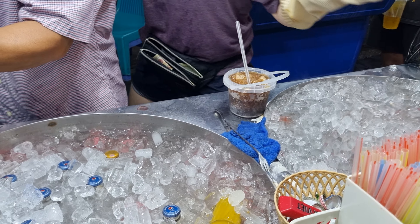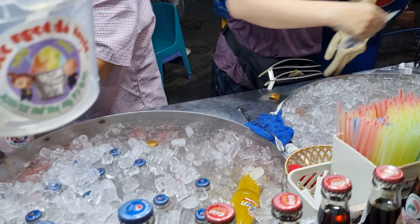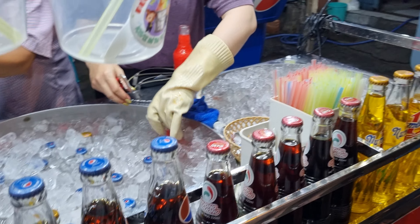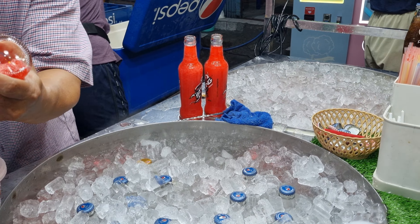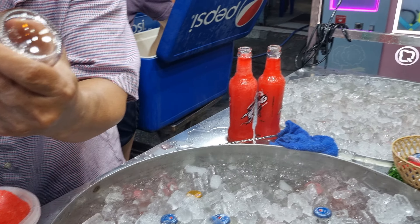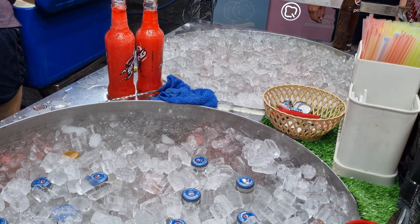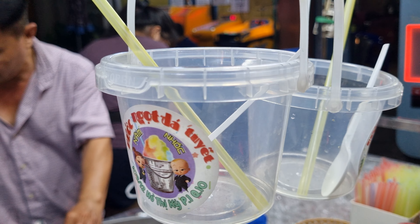You can see the difference from last year — it used to have only one unit, but now they have two units, meaning in less than one year it became bigger. A lot of customers are buying this drink. Before it used to be a plastic cup, but now it's a small bucket where they put all those chilled drinks — soft drink, energy drink, or whatever you have.